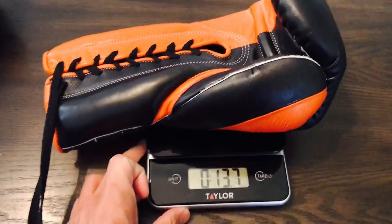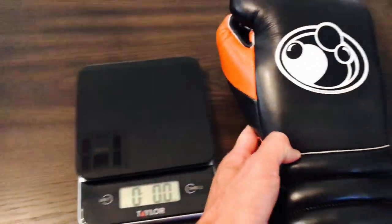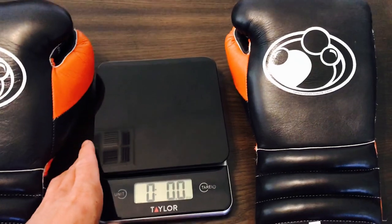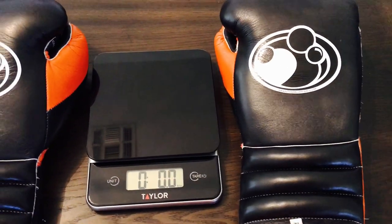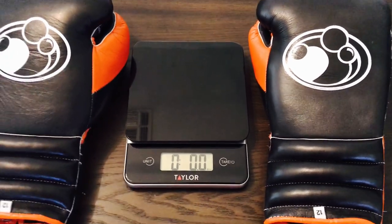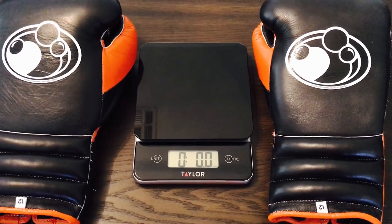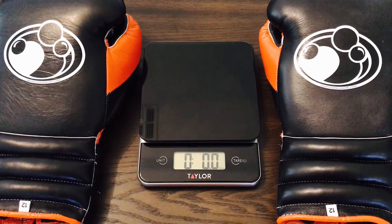Just let your sparring partner know that. These are definitely good for mitt and bag work. One other thing you want to notice is that these gloves will run pretty large. So if you get a pair of 16 ounces, just realize that they're really big gloves. If you're a medium sized build, I would definitely go with maybe a 12 or a 14 ounce for training. So on to the review.